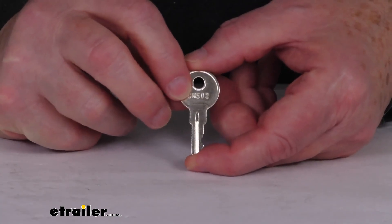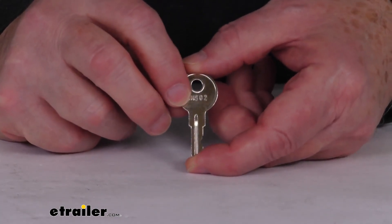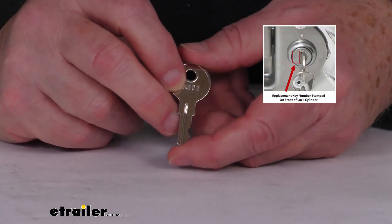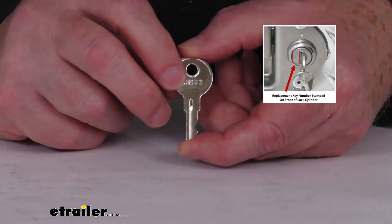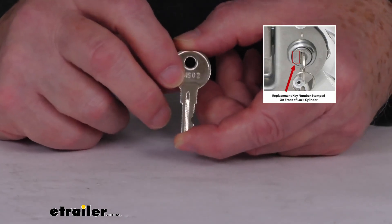The easiest way to tell if this key is for your toolbox is to check the number that's stamped on the front of the lock cylinder on your toolbox. I'll pop up an insert to show you where that number would be stamped on the lock cylinder. Just match that number to the key that you need. This one is key number CH502, so it's going to match any of the locks stamped CH502.